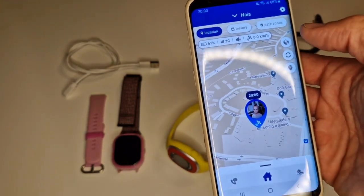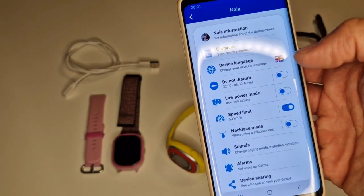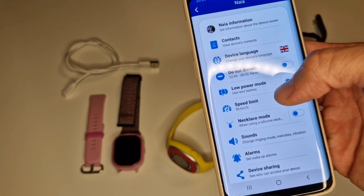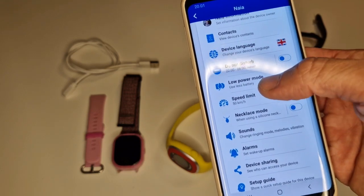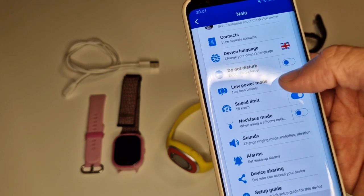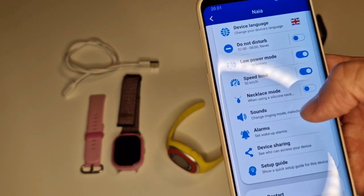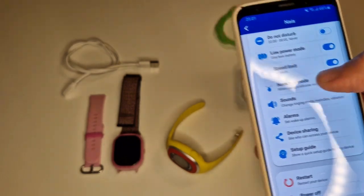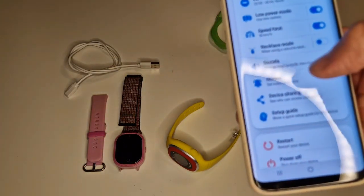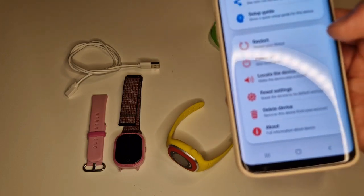You can set safe zones, though that is a function I never used. In the Settings you click on the paired watch and you can set limits, do-not-disturb mode, low battery notifications, speed limits, necklace mode for when you hang it around the neck, alarms, and you can even power it off remotely or reset some settings.